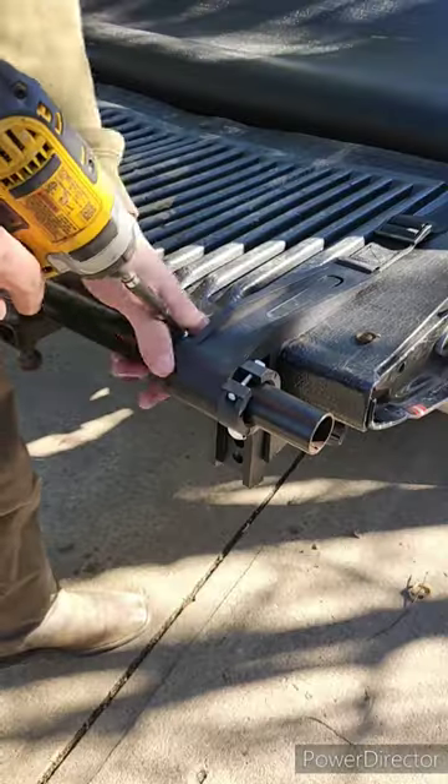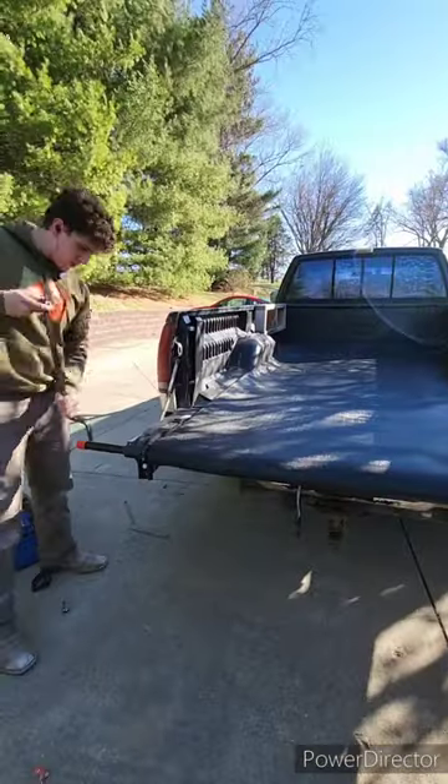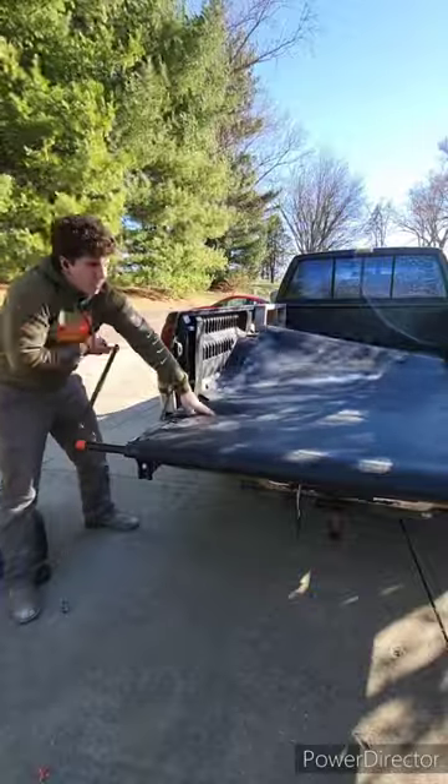Y'all will see me here putting on these little clamps. They go on with just one bolt and they have these little clamps that go on the side to make sure the bar doesn't move around. They also have straps that go around the tailgate to make sure it doesn't come off, so that thing ain't going anywhere.